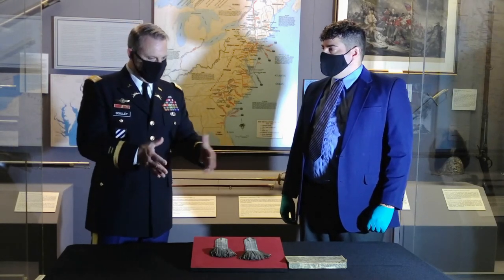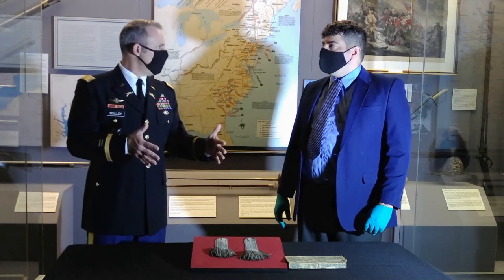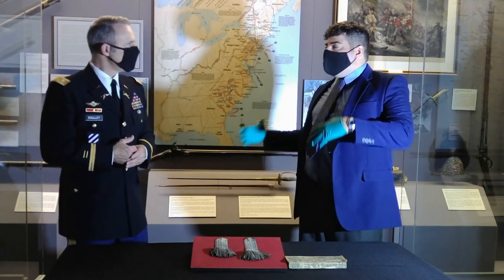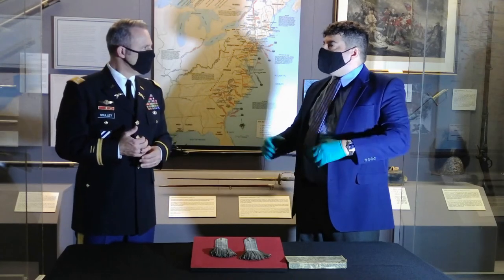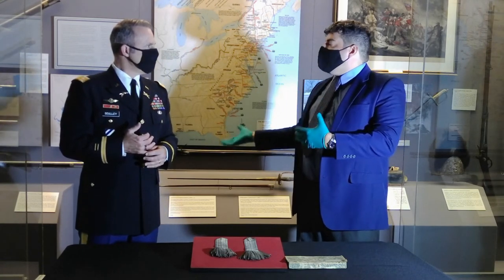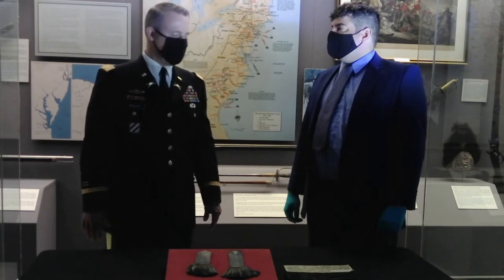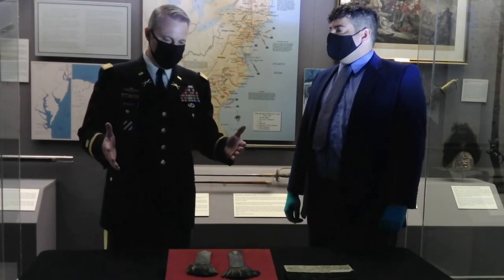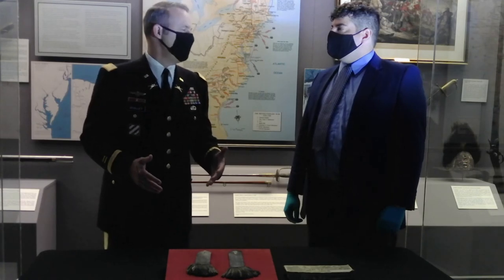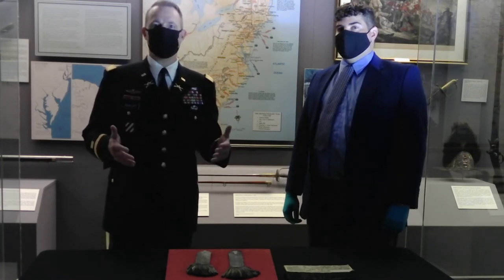So what are these epaulets showing us about the difference between the early part of the war and the later part, say 1778–79, when Colonel Phelps is now part of the Continental Army? From those early and somewhat scattered days, the Continental Army forms and tries to embody some of the customs and markers of military professionals you're seeing in the European armies. Mike, I want to thank you for taking your time today to show us these epaulets from Colonel Noah Phelps. It's so vital to understanding our past to make a connection through the material culture available here at the West Point Museum.